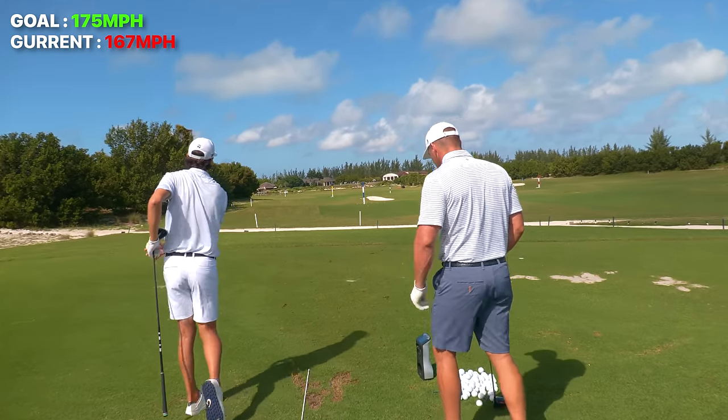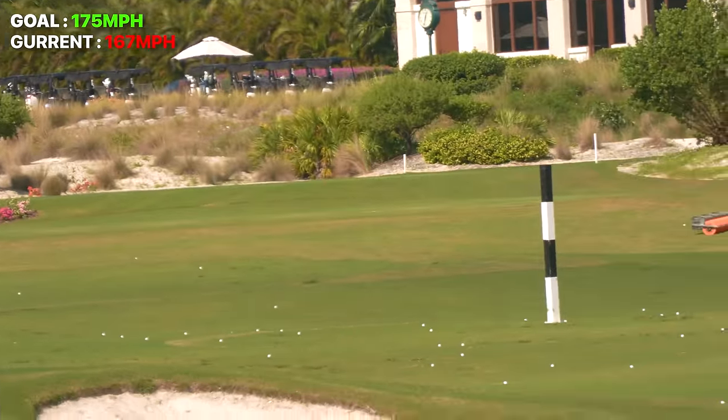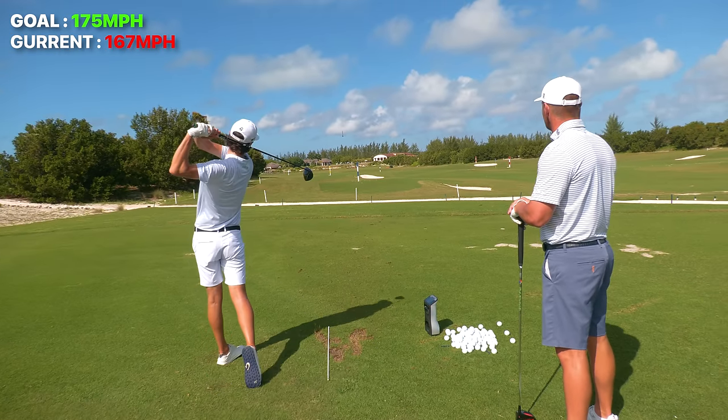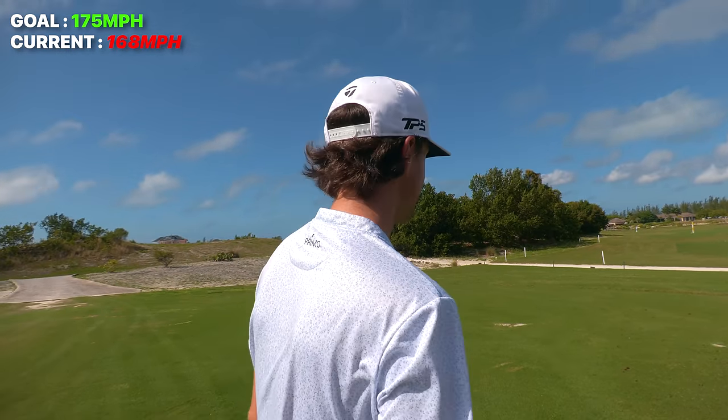That was smoked — 167. You've already got 175 in the back, no problem. I actually never in my life go after golf balls hard. This is so weird. Still make the same motion. Be aggressive. 168 ball speed, 291 carry — that's my four iron.